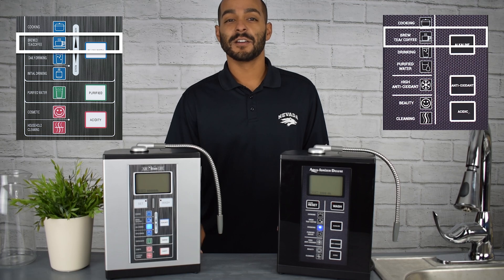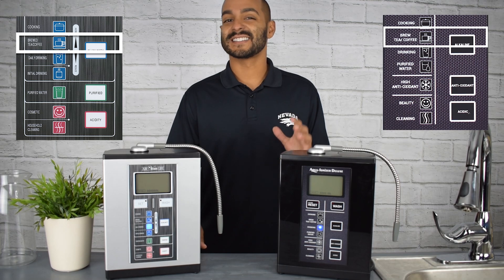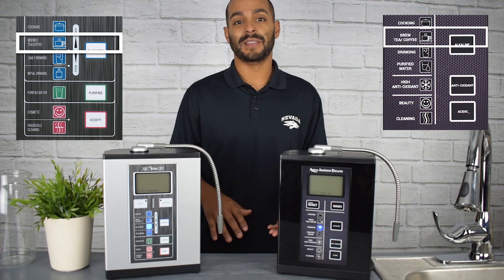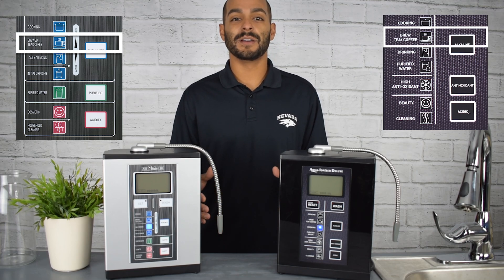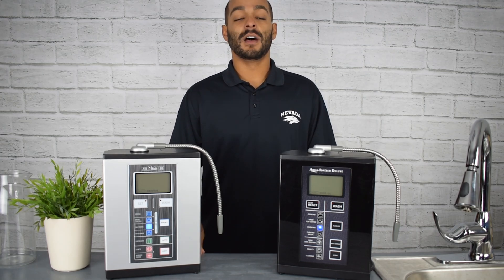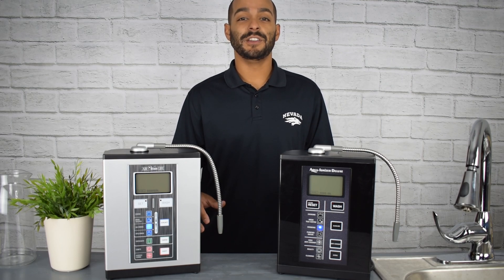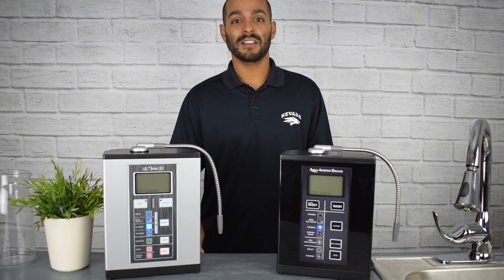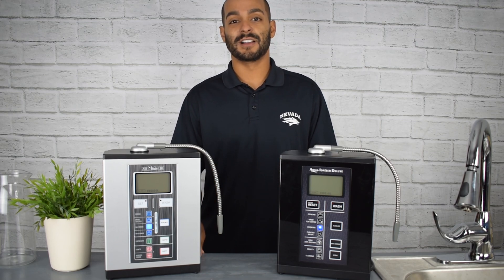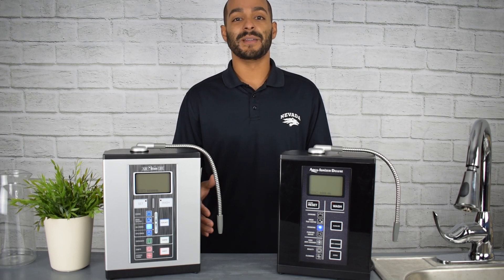Whether you're cooking or making tea and coffee, we have the perfect setting for you. You always want to start at a slightly higher pH level, because when you apply heat to water, it tends to lower the pH, and our goal is to always be around a 9 to 10 pH level. Another reason to start with a higher pH for coffee is that coffee tends to be acidic, which increases GERD and acid reflux. Using a higher alkaline setting is going to prevent or eliminate this.